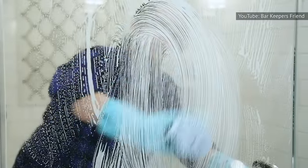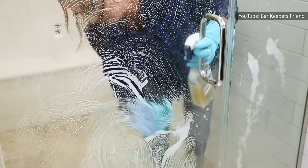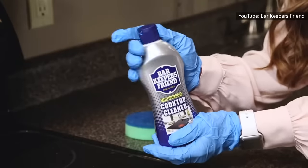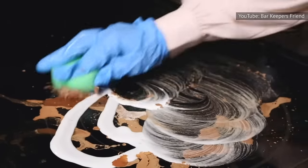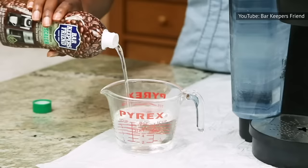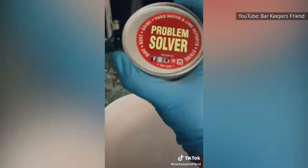Adding other cleaning products to Bar Keeper's Friend is a big mistake. All you need is a bit of water and some elbow grease to bring out BKF's magic and watch stains vanish. To avoid creating a possibly lethal cocktail, do not mix BKF with anything else. According to The Kitchn, adding bleach to BKF can result in toxic chlorine gas fumes that could cause breathing problems.